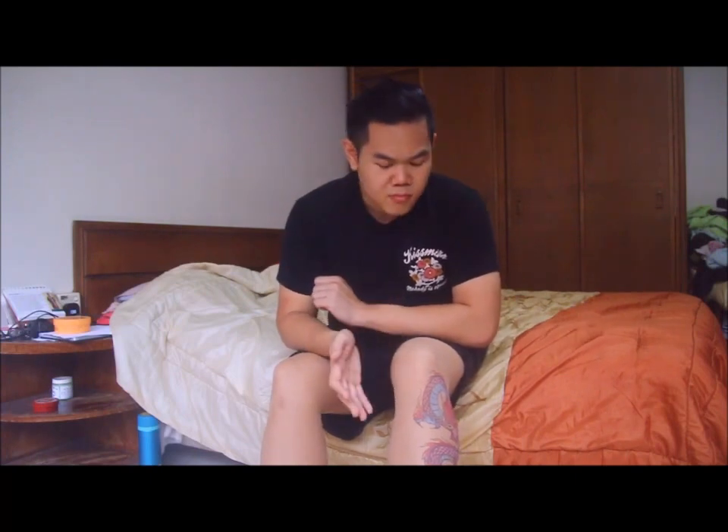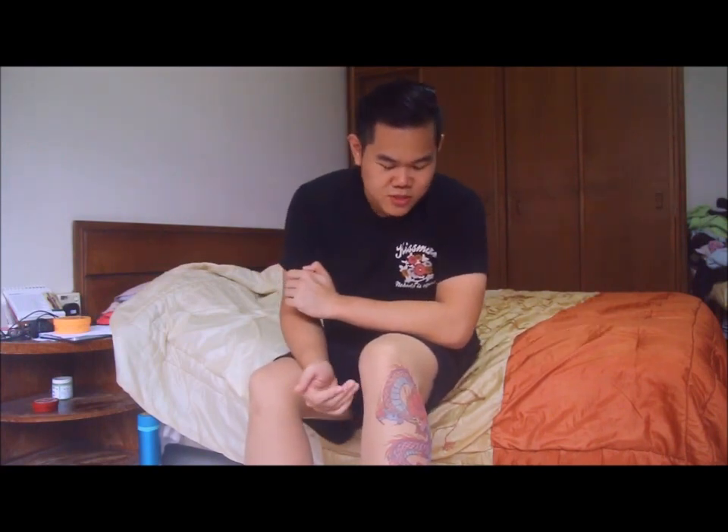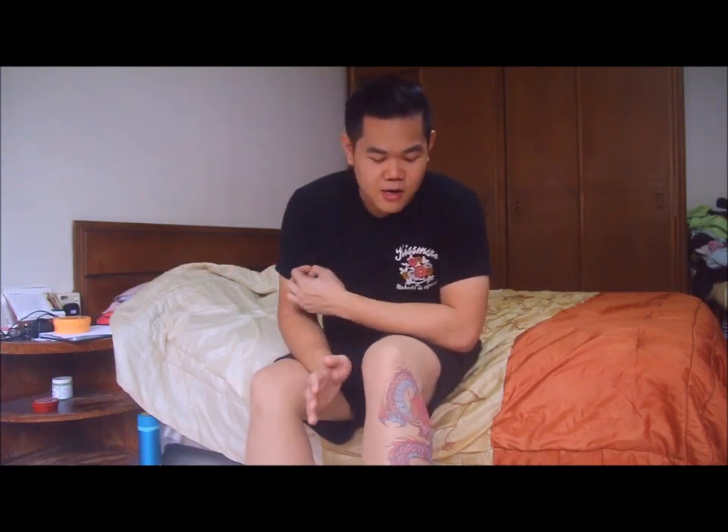I really recommend these tights if you're going for something really different and unique — these are the tights to go. I want to thank Stop and Stare for producing this line of really unique design tattoo tights. I really hope they have more designs — perhaps tribal tattoo designs, maybe Yakuza tattoo designs. This is very much a Chinese triad pattern, which is really cool too. It really brings the Eastern culture into the West, which is really cool. I'm really looking forward to more new designs from them.